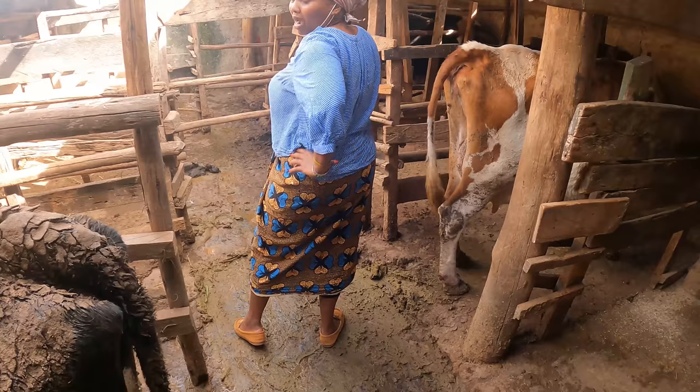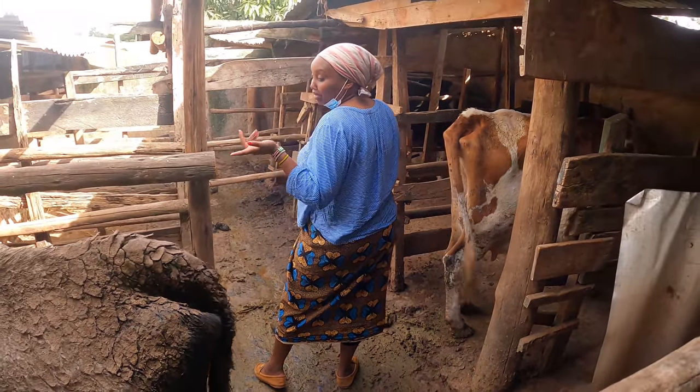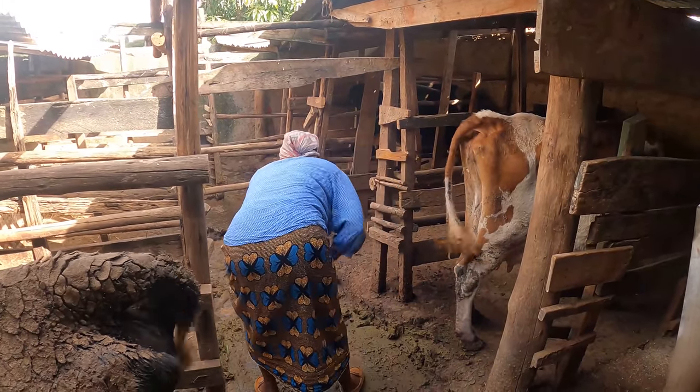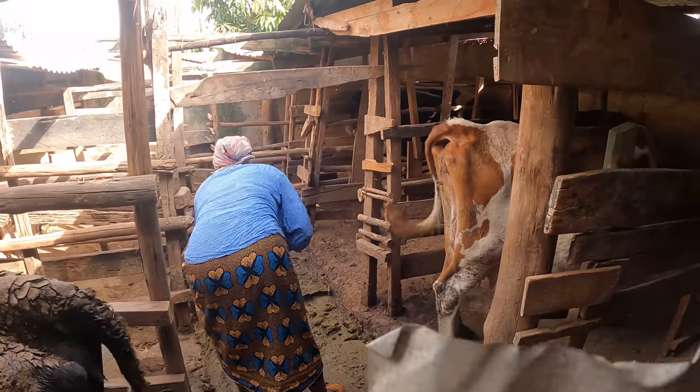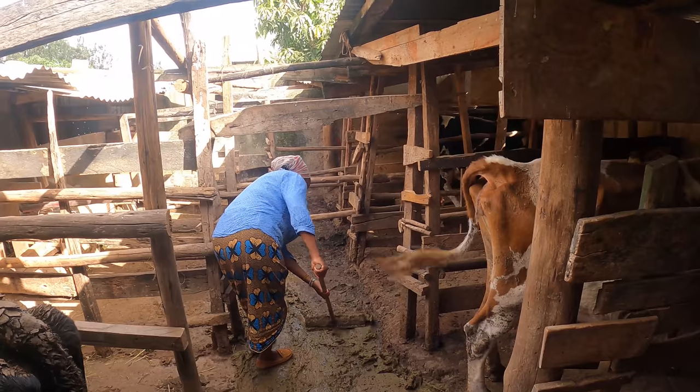I should be having some gumboots, but I don't know where they went. The last time I was here was a long time ago. So you push like that — I hope you can see.